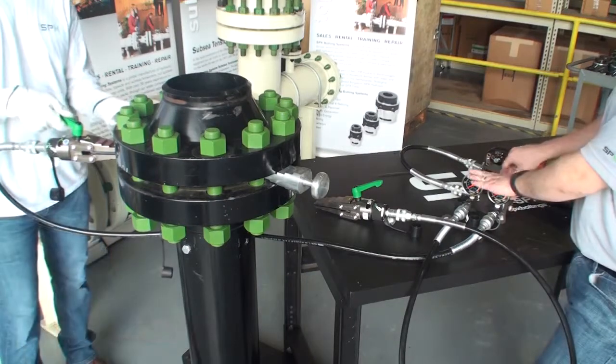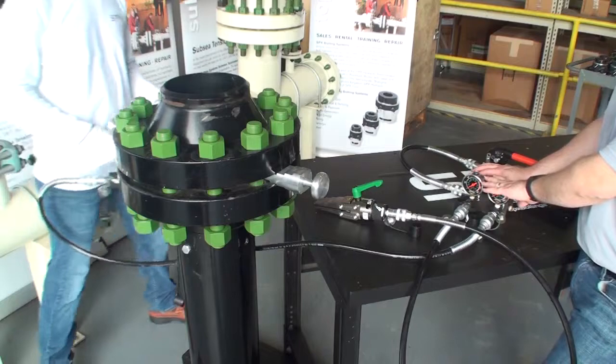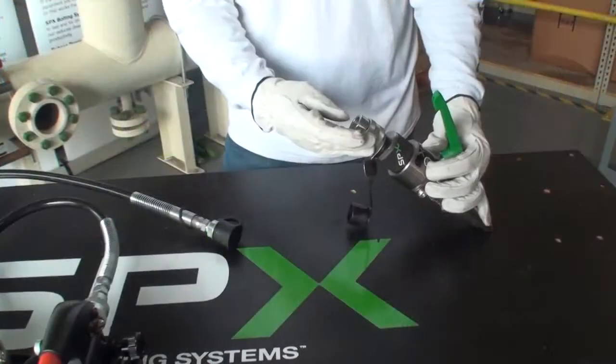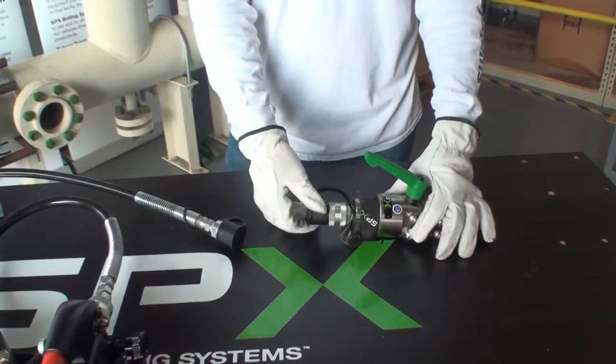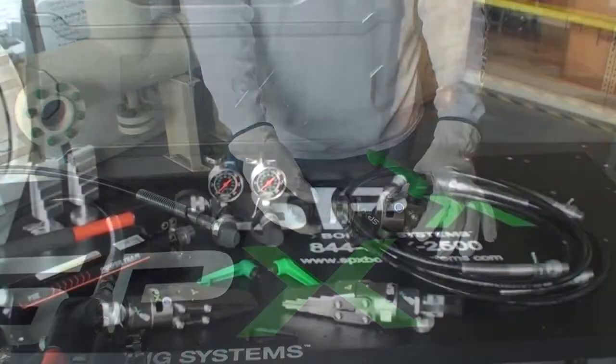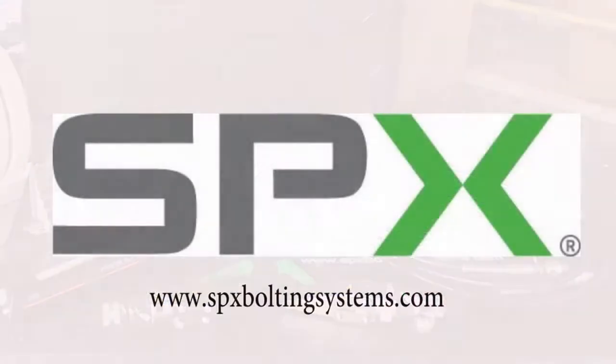You can repeat this entire process until the flange is spread to the desired width. When the process is completed, be sure to replace the dust caps on the end of the couplings to prevent dust and dirt from getting in the fittings while in storage. The SPX flange spreader is available for rent or for sale. Contact your nearest representative or an SPX Bolting System Service Center for more information.